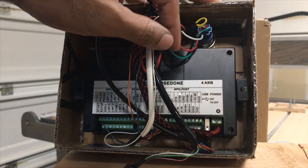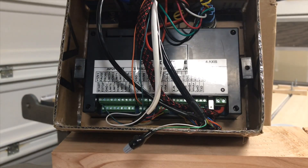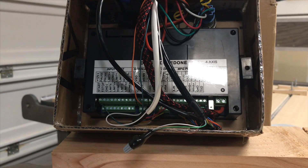It just goes back to my power enclosure and is wired to a solid state relay that I use to activate the power for the spindle — the water cooling for the spindle.